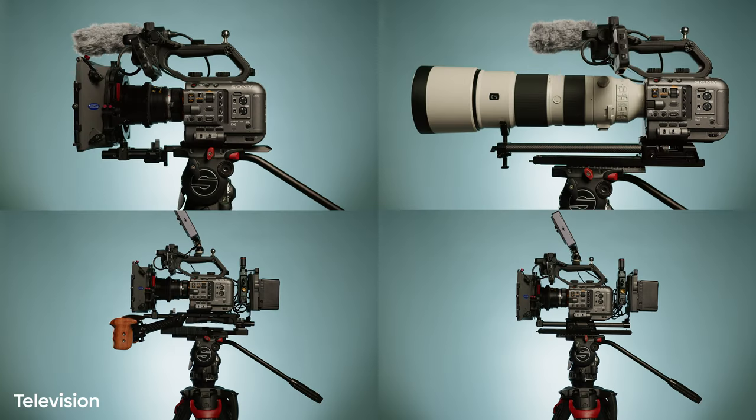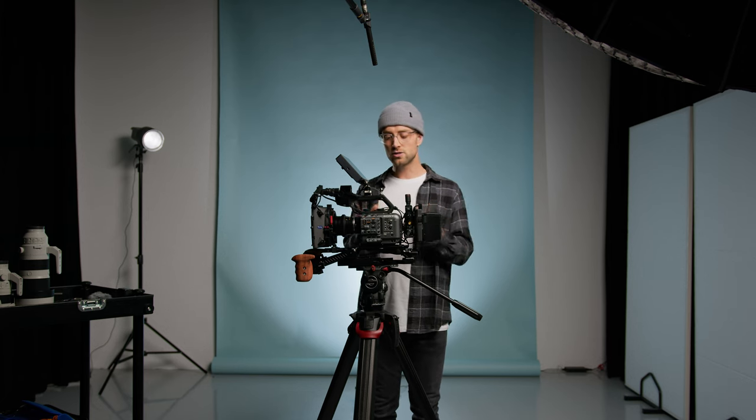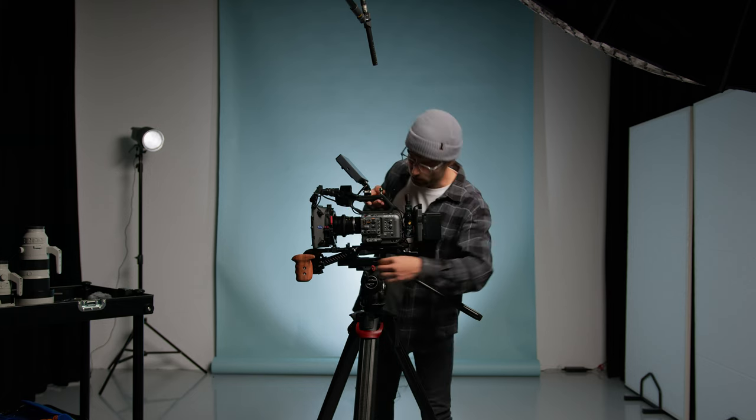That is television, commercial, outdoor, and wildlife. Let's start with the first one — the television rig, which is this one by the way. As you can see it's pretty bulky and pretty big, but I build it out like this because I want that extra weight. I use this on my shoulder most of the time, so I'll show you.